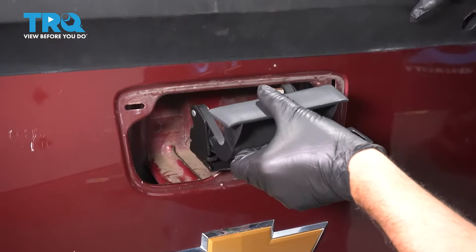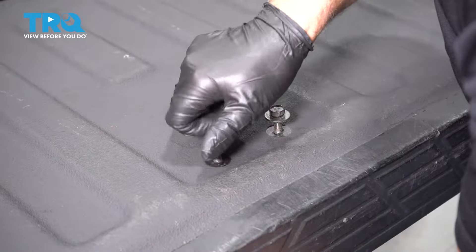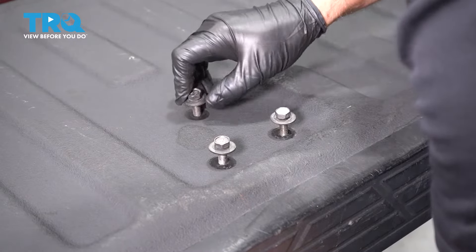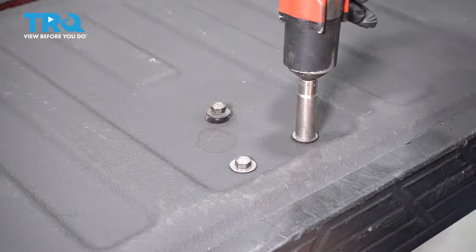Now slide the handle in place just like that. Tip it up and get the three bolts started and snug these down.